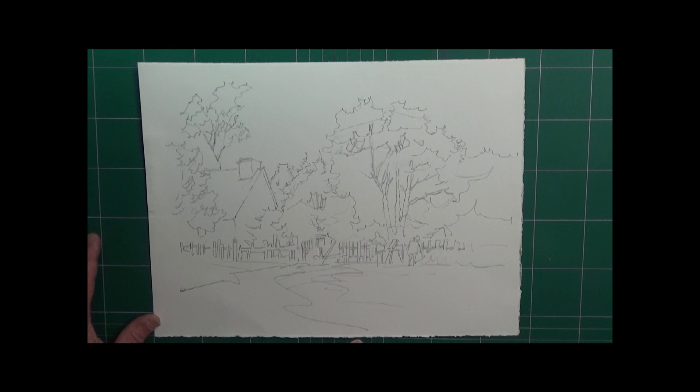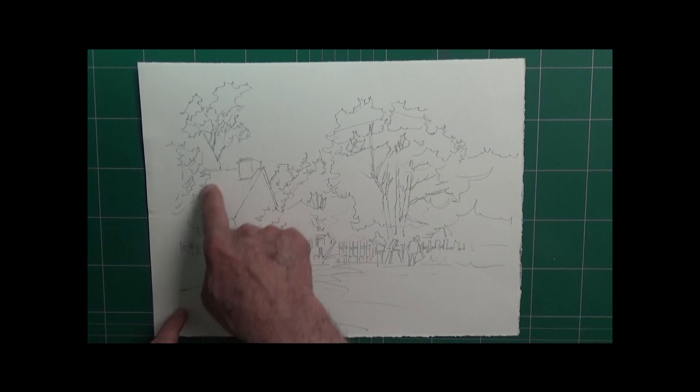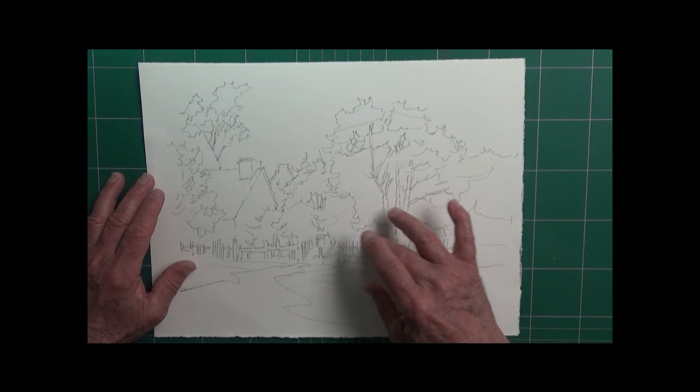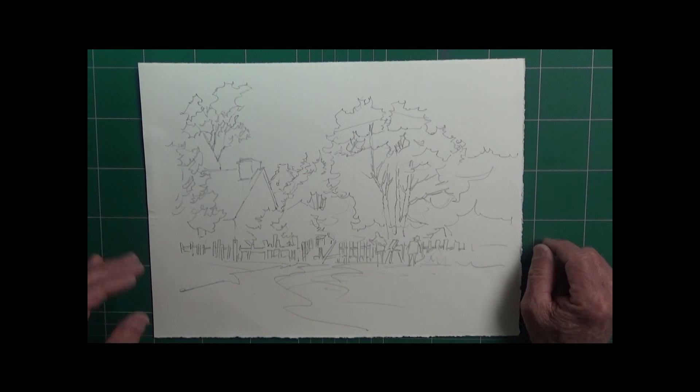I roughed it out on my watercolor paper and I sent you off this rough so that you can use it. We've got a nice little design and, from a design perspective, the homes — the huts at the Plymouth Plantation — are in this area right here. I've got a nice large tree over here, a fenced area down here, and my horizon line is about a quarter to a third of the way up, where the fence line and the horizon are.